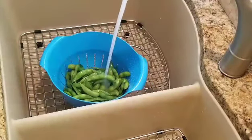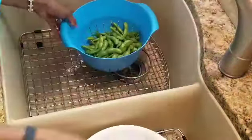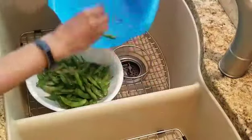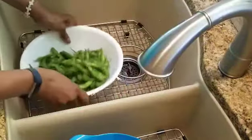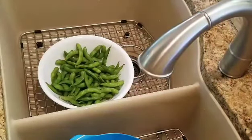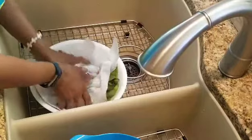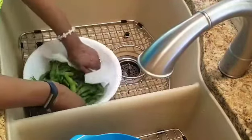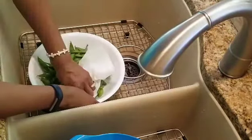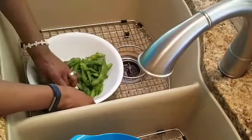Put it in a bowl and then pat it dry — pat it as dry as you can. I usually use a paper towel or a cloth towel. The next few ingredients are olive oil, sesame seeds, and garlic powder. And if you'd like, you can use real garlic — I use a mixture of both.